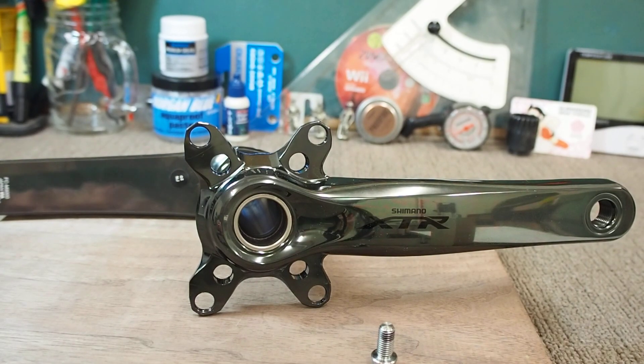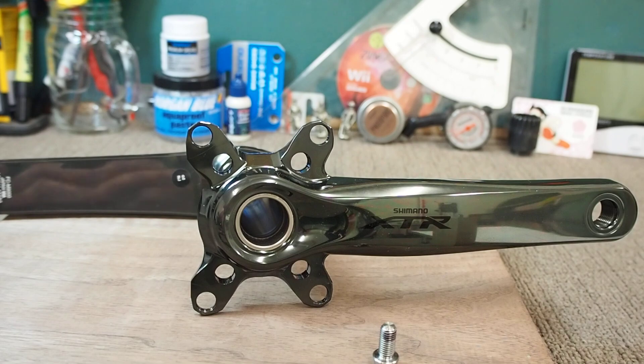Hey guys, so this is my first video. I've done a lot of research on these cranks over the past couple of weeks, months, trying to find a solution to a problem.